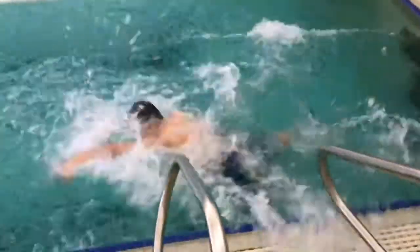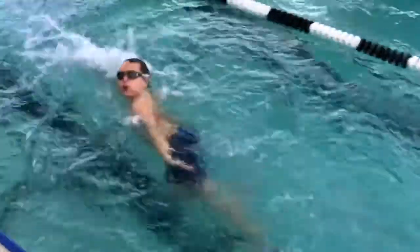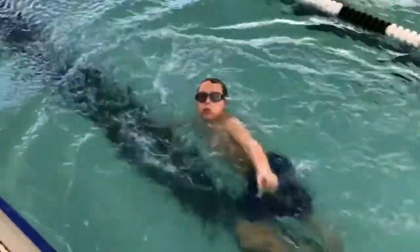The swim test can be administered by a certified lifeguard or another trained YMCA employee. If a child is able to swim the complete test but not in a strong manner, they will be praised but will not receive a pass until the lifeguard feels that they are comfortable swimming in water over their head.